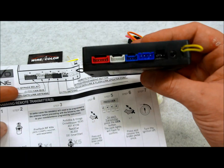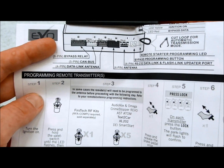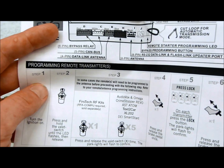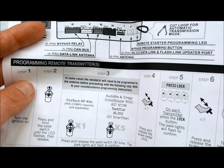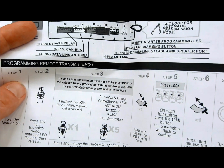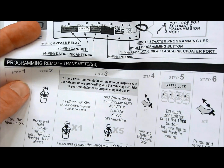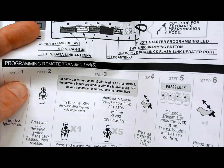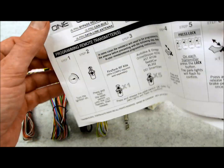On the other side, from left to right you've got: a six-pin bypass relay, five-pin CAN bus, four-pin data link connector, the antenna input for optional RF kits, RS-232 data link or flash link updater cable plug-in, bypass programming button — which is typical of Fortin — and the little loop, so if you're going to cut it for auto trans or manual, whatever you need.